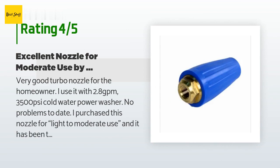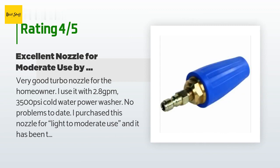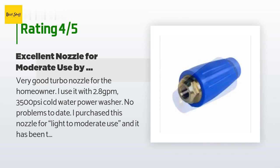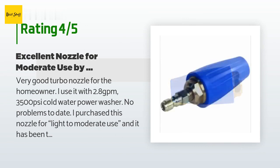A customer said: very good turbo nozzle for the homeowner. I use it with a 2.8 GPM, 3,500 PSI cold water power washer — no problems to date. I purchased this nozzle for light to moderate use and it has been totally reliable for that application. I have no reservations recommending it for homeowner use; however, I do not feel this nozzle is heavy duty enough for a commercial power washing operation. For me as a homeowner, it has been an excellent performer at an excellent price.